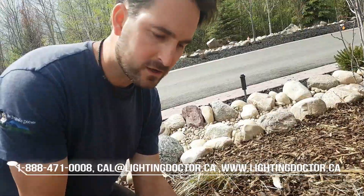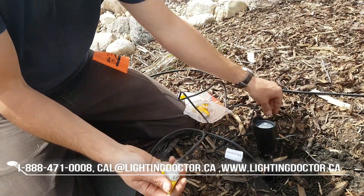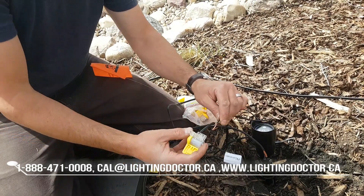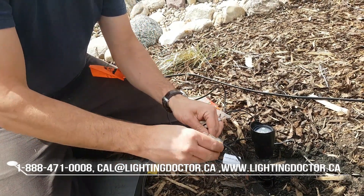There are three ports on this connector, but you're only going to use two for each wire. So I've got my 12-2 and then I've got my fixture wire. I'm going to tighten that up, throw that in there, and clamp it down nice and tight.